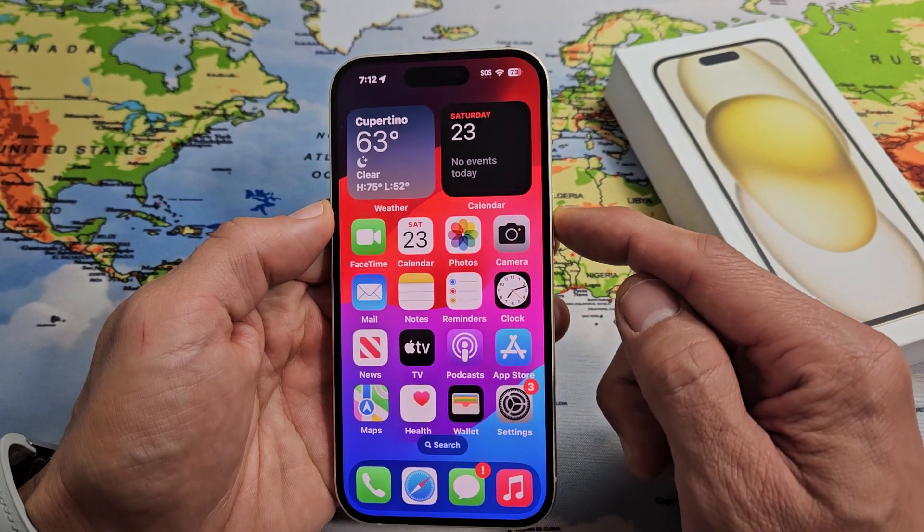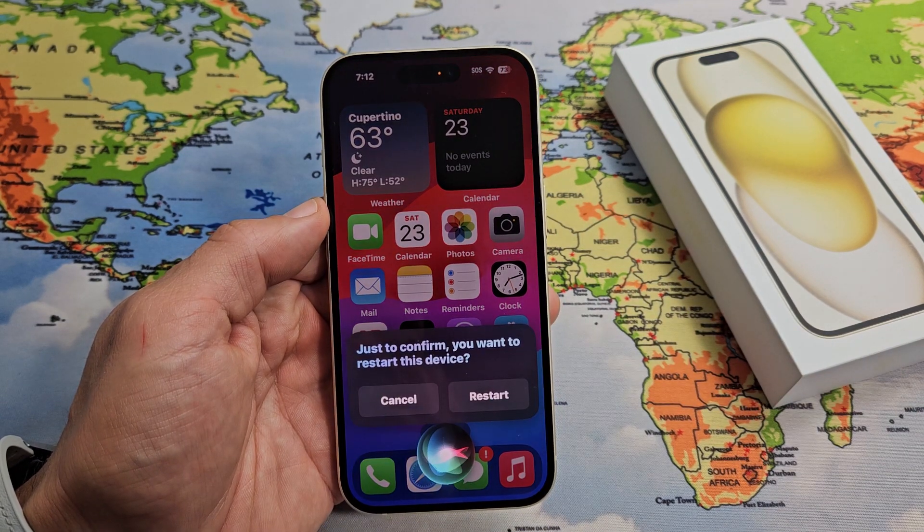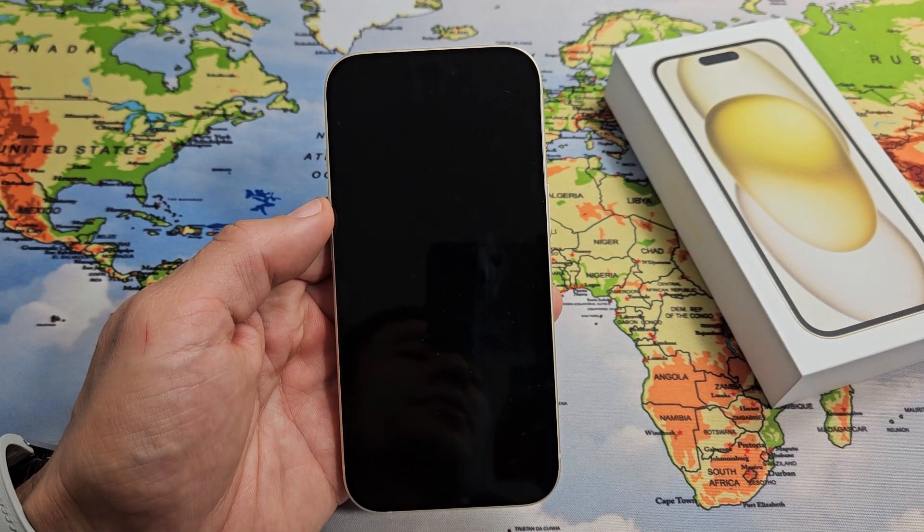We'll do it again while it's unlocked. Say "restart," then tap on restart, and it's going to restart.